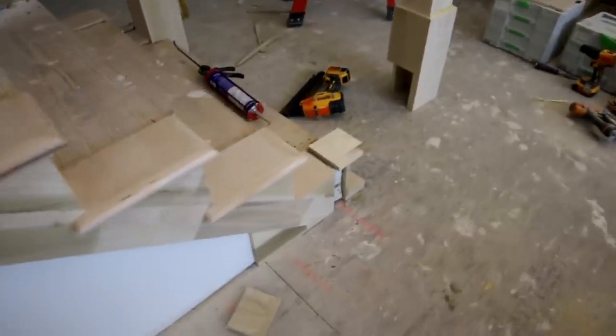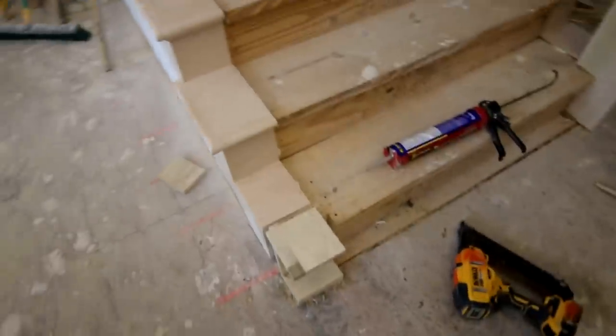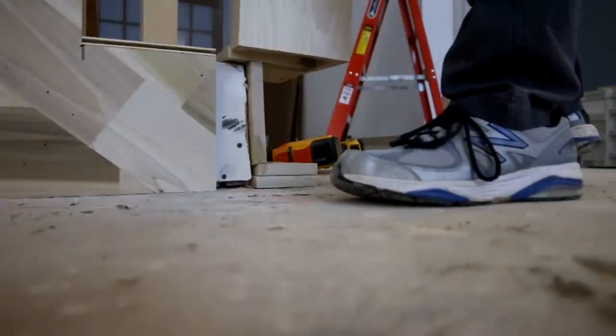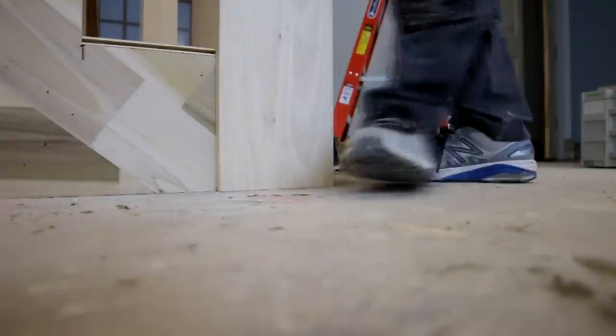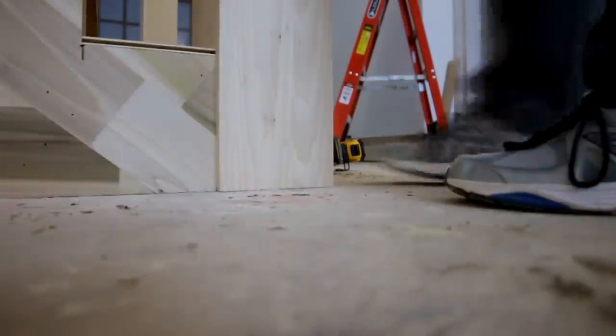I'll cover newel post installation more in future videos, but I'll show you here what I mean by plumbing and squaring the newel post with the skirt board we just installed. You can see how as I set this newel post into place, it just automatically plumbs itself and automatically squares itself. That's the other beauty of pre-assembling a skirt board like this — it makes your newel post installation go a lot faster also.